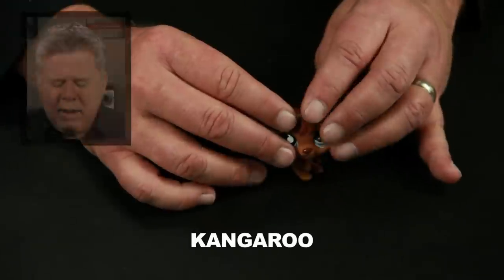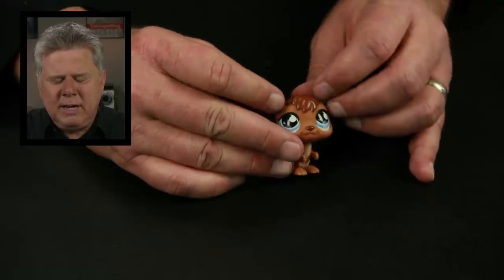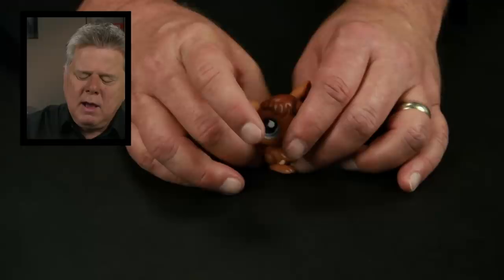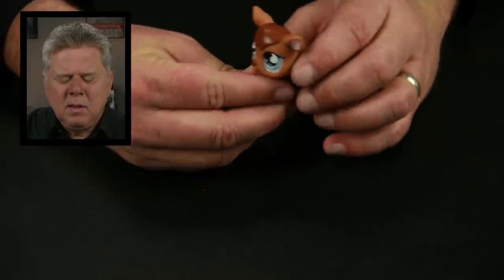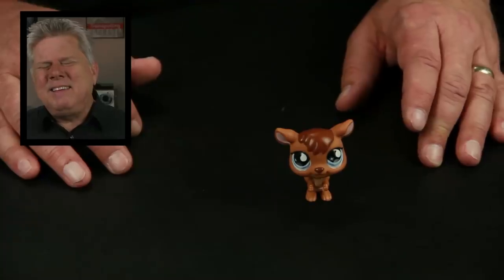Next one. Nice big giant ears on you. I feel like there's two feet on the bottom right there in the front, and a little teeny tiny tail perhaps in the back. How many feet is it standing on? It's standing on two feet. A bird has two feet. A monkey stands on two legs — a monkey or gorilla or chimpanzee or ape or anything from that family. I'll say it's a little monkey. Monkey is incorrect. That's a kangaroo.